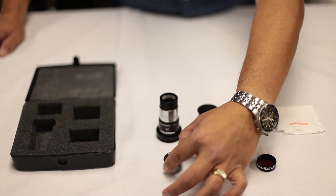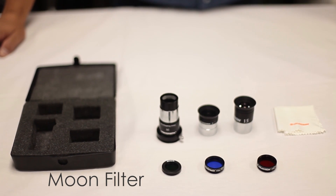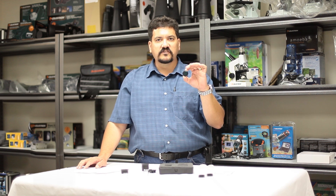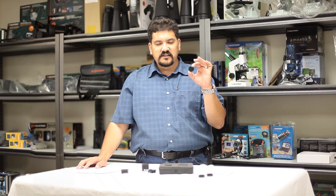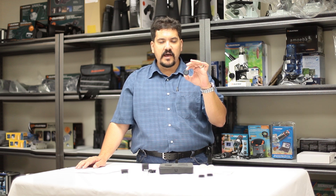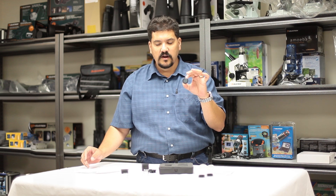The moon filter is used on the moon, particularly when looking at a moon that is above first quarter but still not quite full. It can be exceedingly bright and somewhat uncomfortable to view, but this moon filter effectively works like a pair of sunglasses. It helps darken the image, thereby making the contrast of the surface features stand out far better and making it far more comfortable for you to view.